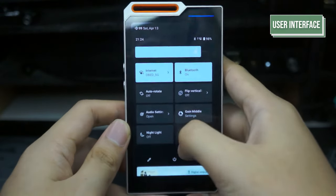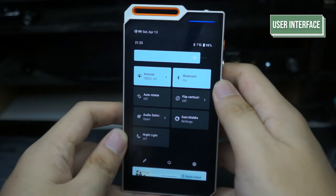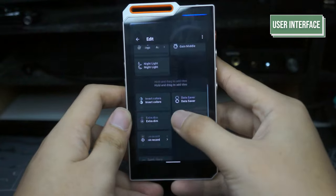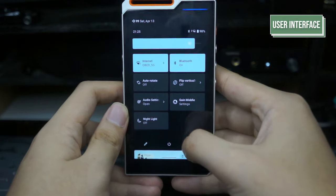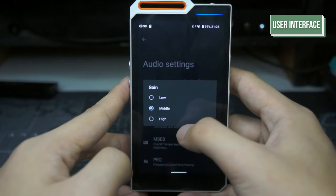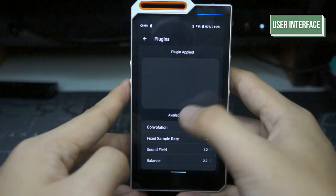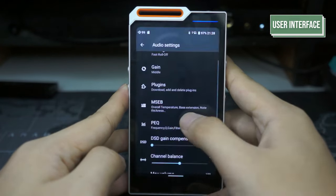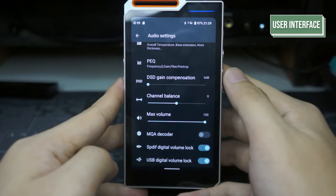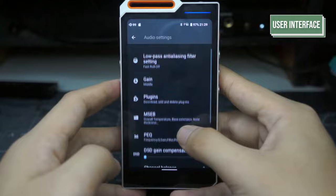Sliding down the drop-down bar, you can find internet, Bluetooth, autorotate, audio settings, gain settings, and night light. These are customizable by pressing the pen icon on the bottom left. You can also turn off the device with the power icon and go to settings with the gear icon. Going deeper into the audio settings, you can change the low-pass anti-aliasing filter settings, the gain mode from low, medium, and high, Hiby exclusive plugins, system-wide Mage Sound 8-Ball or MSEB, system-wide PEQ, DST compensation, channel balance, max volume, MQA decoder, SPDIF digital volume lock, and USB digital volume lock.